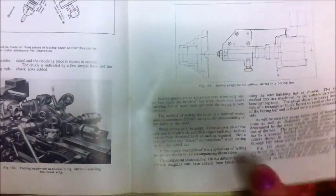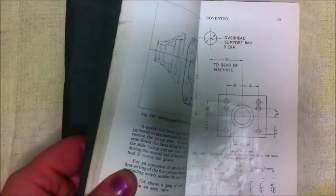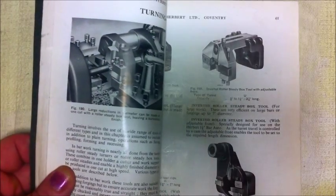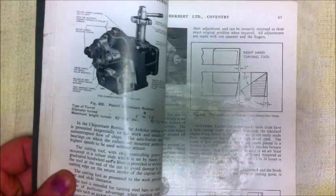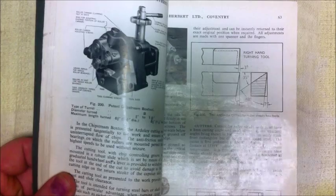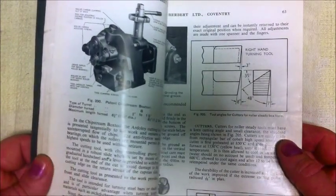Anyway guys, this video's probably run long enough. I just thought you might like a look at this book and a little bit more of a look at turret lathes and how they go together, and some examples of some airbrush art too — it really impressed me. Thanks for watching, and don't forget to subscribe if you're interested in some more of this sort of stuff. Yeah, more to come I reckon. Thanks guys.